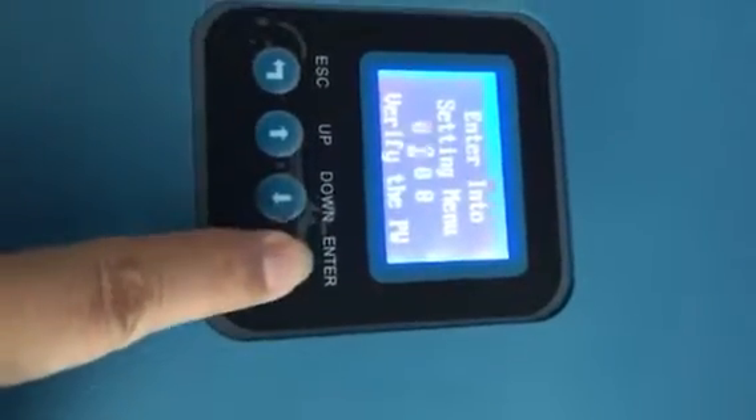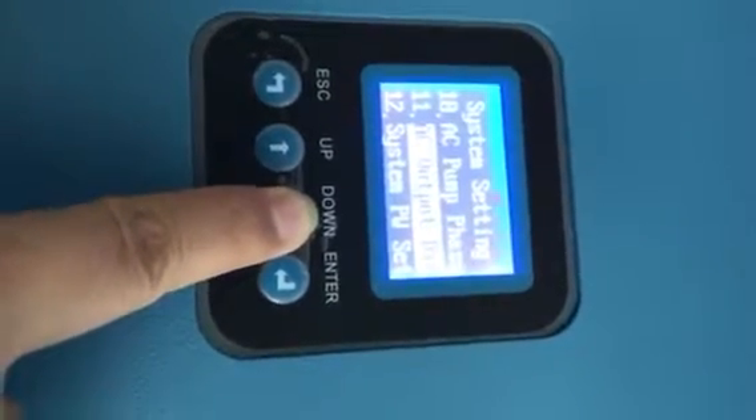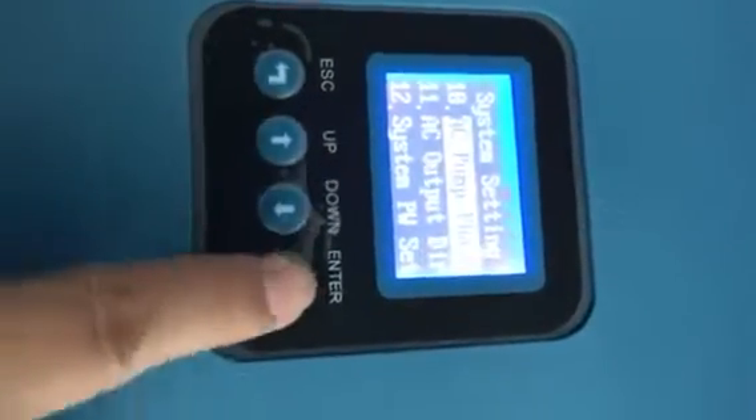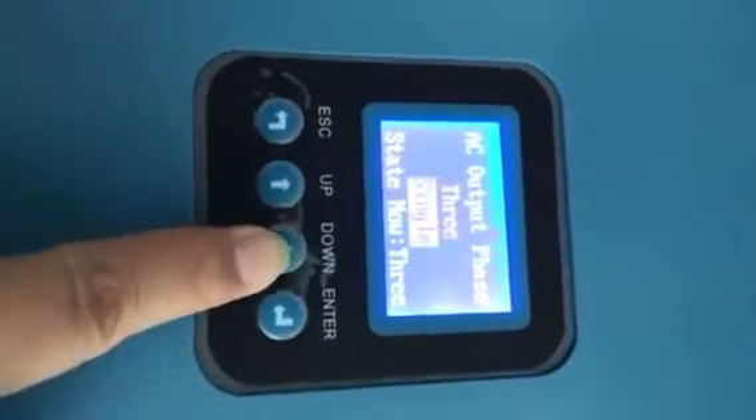First we press the enter key and input the password. And then you can find the phase line. This phase is number 10.